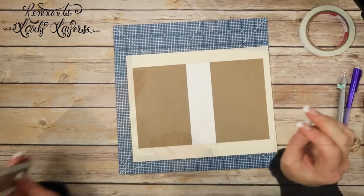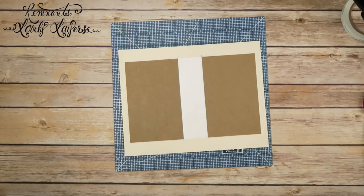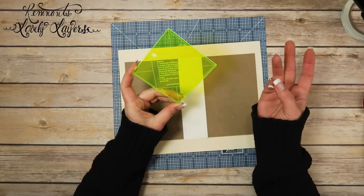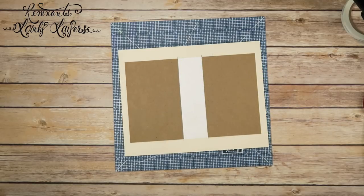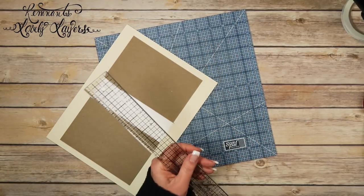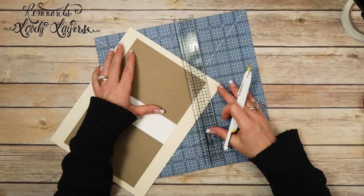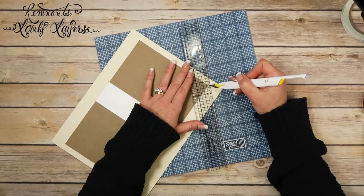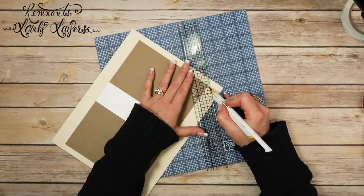I'll flip it over and burnish with the bone folder. Next I have a tool called Perfect Trim, but I can't find it, so I'll show a different way to do the corners. I'm going to use my ruler — this is a Tim Holtz ruler with a metal edge — and a pin blade. I'll try to put the point right on the one-eighth inch mark and slice that corner off, giving myself some leeway.